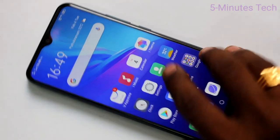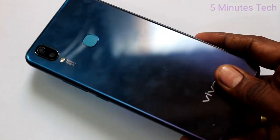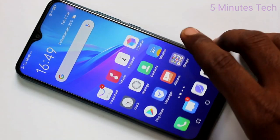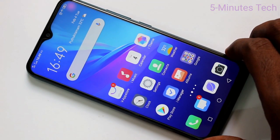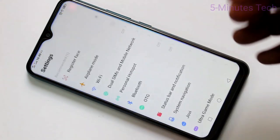Hello friends, welcome to Famous Tech. This is the OPPO Y11 smartphone. In this video you will learn how you can connect a pen drive to your Y11 phone through OTG. First of all, go to the Settings in your phone.